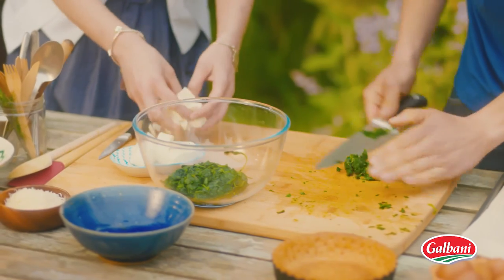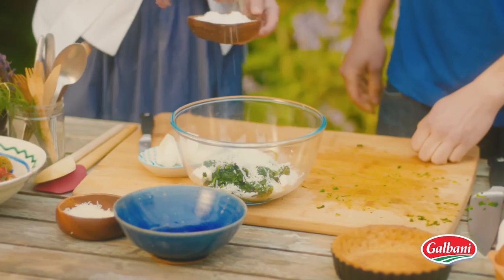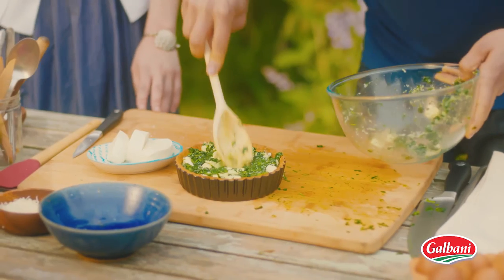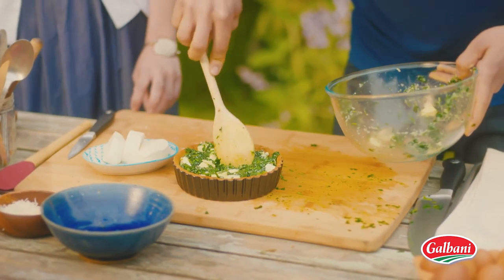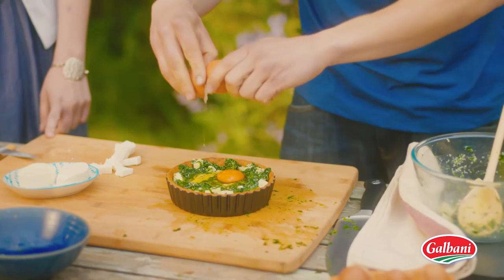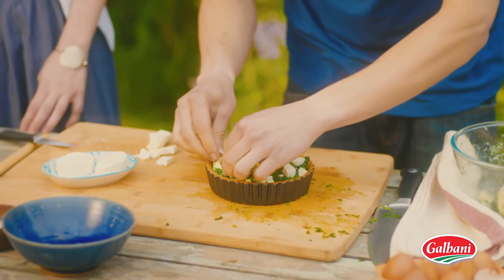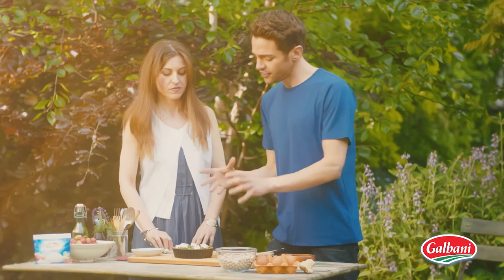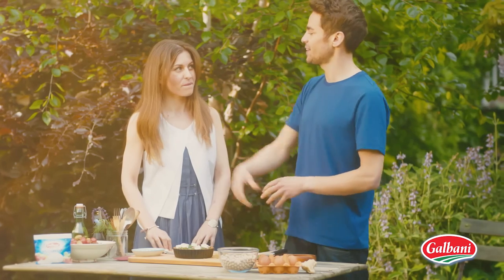Mix it in with the spinach, a handful of grated Parmesan cheese, a little bit of salt, a little bit of pepper. Add that to the pie and in the middle of that mix make a little well and add just one whole egg — we want to get that nice yolk in the middle. Dot the edges with a bit of mozzarella. Stick it in the oven for about 15 minutes just until the egg cooks and we can have it later on today.